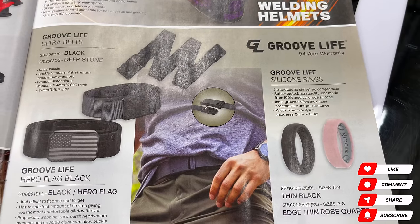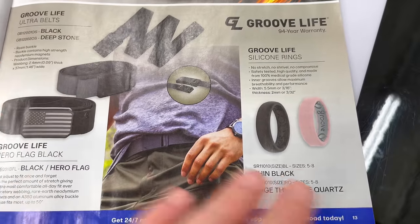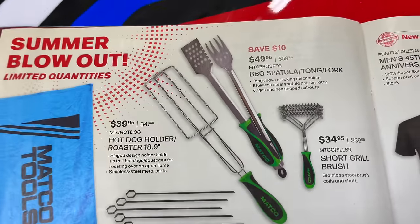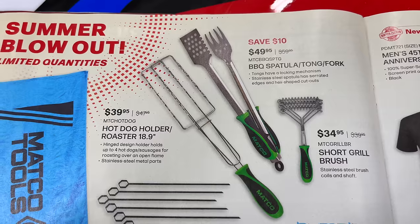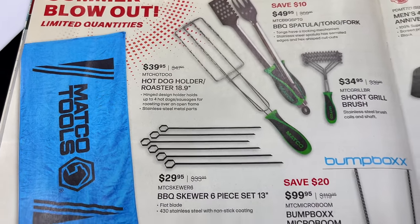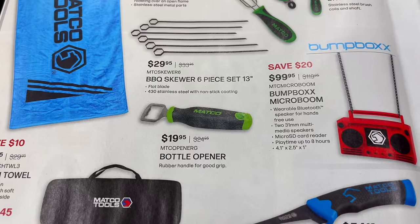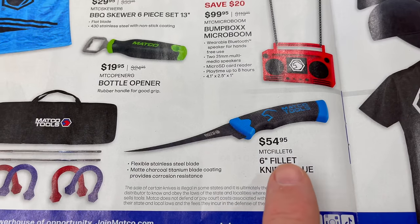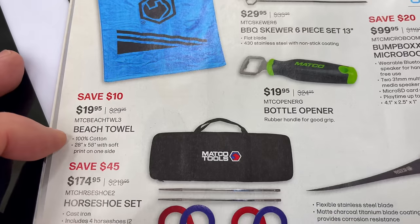Groove Life has belts — looks like an American flag belt and a plain belt — along with silicone rings; no prices listed. For the barbecue station: grill brush $34.95, barbecue spatula and tongs $49.95, hot dog holder and roaster $39.95, barbecue skewers $29.95, bottle opener $20, Micro Boom from Bump Box $100, filet knife $55, horseshoe set $174.95, and a beach towel for $20.